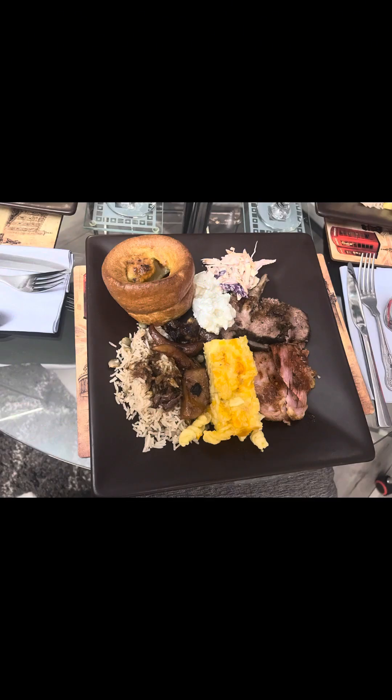This is our dinner and what it looks like. Thanks for watching. Please remember to like, share and subscribe.